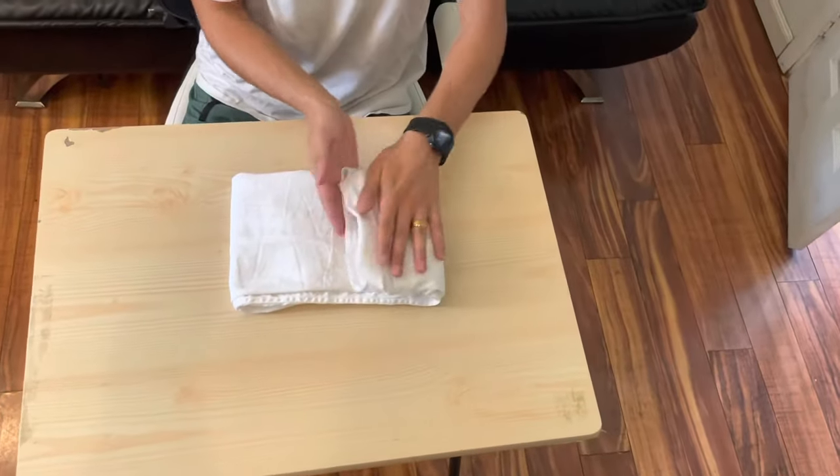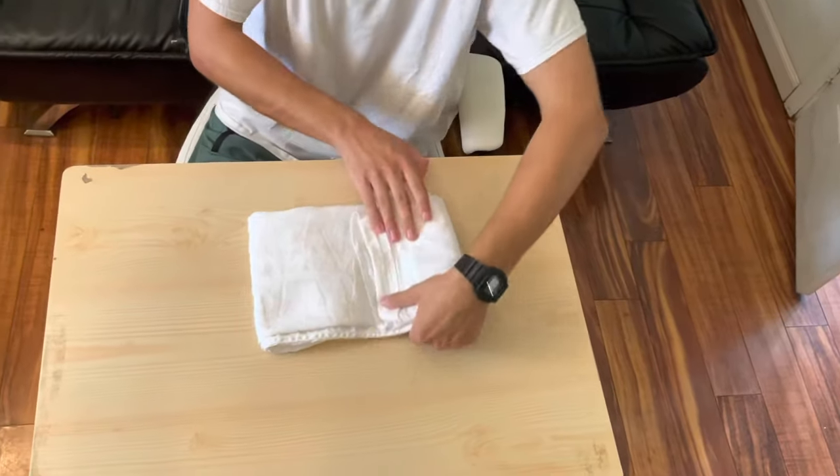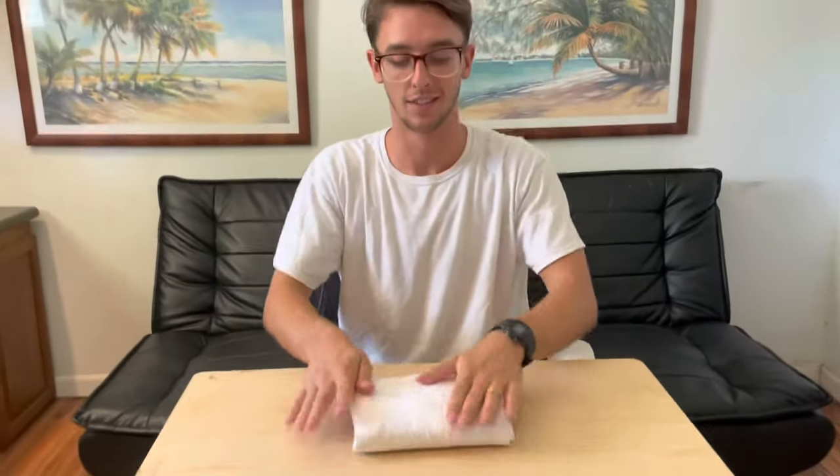Now you're going to go into thirds again — fold the first time over, keep the collar nice as you're bringing it around, and then finish it off right there. As you can see, you have a perfectly nice little bundle that's going to be perfect for fitting in your suitcase or luggage.